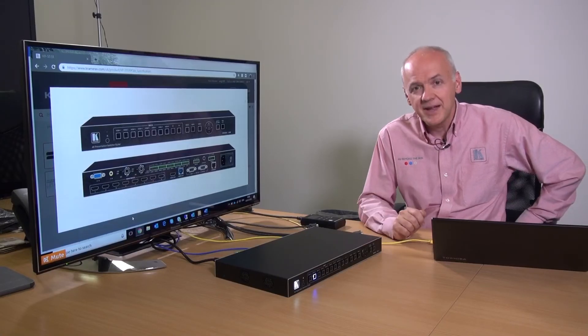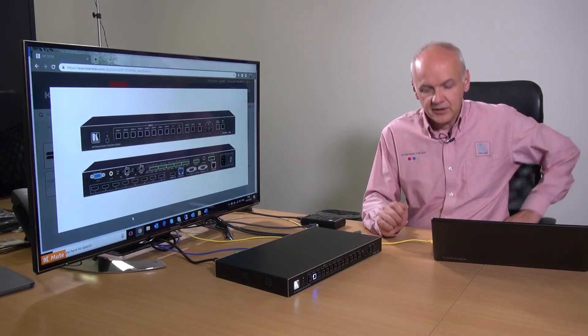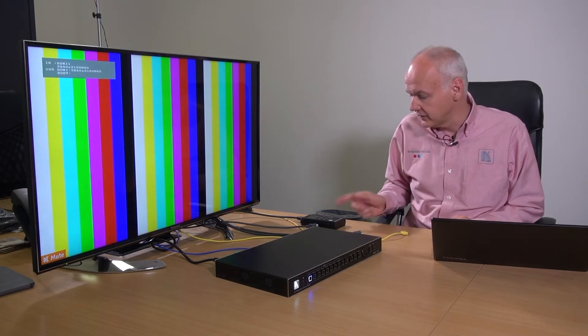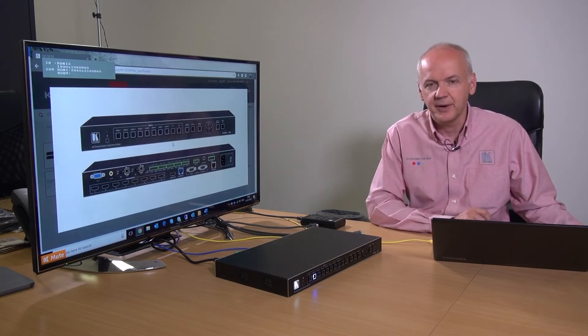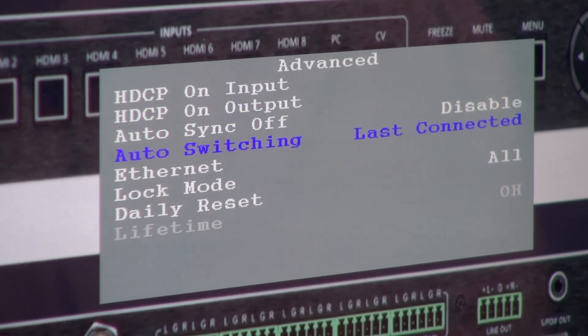In addition to manual switching mode, we've also got auto switching mode. If I disconnect the HDMI output from my laptop, the VP551X will automatically switch back to the 861 test pattern generator. And when I plug the laptop back in, as last connected, it'll switch back. By accessing the menu via the onscreen display, we can go into the controls for the switching mode — auto switching off, last connected, or auto scan.